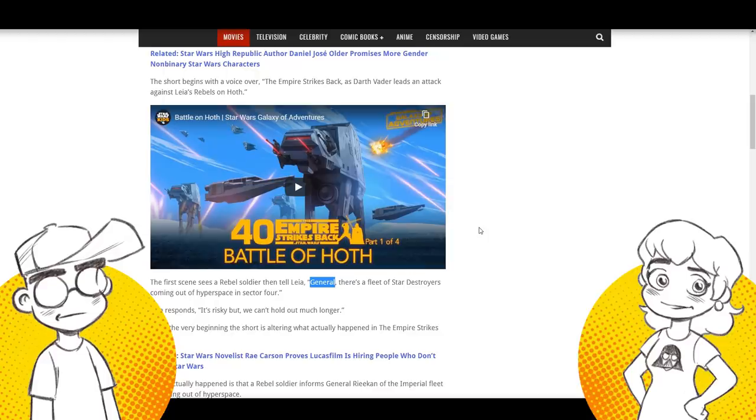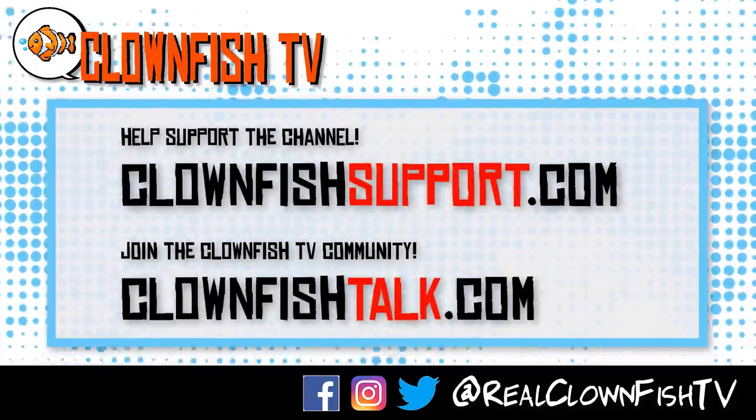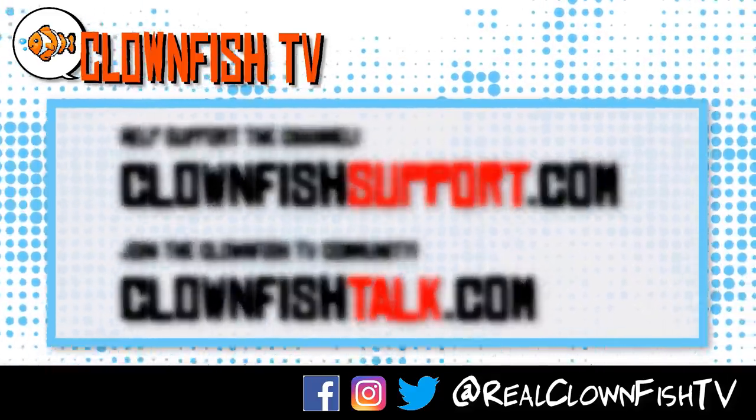We're going to wrap this one up. Please subscribe for pop culture news, views and rants. We'll talk later. Thanks for watching Clownfish TV. Please consider supporting the channel — go to clownfishsupport.com. And if you want to join our community, go to clownfishtalk.com. Please subscribe, ring the bell for notifications. We will talk to you next time.